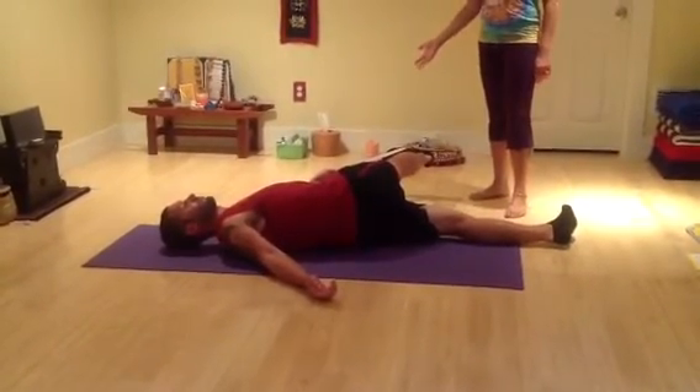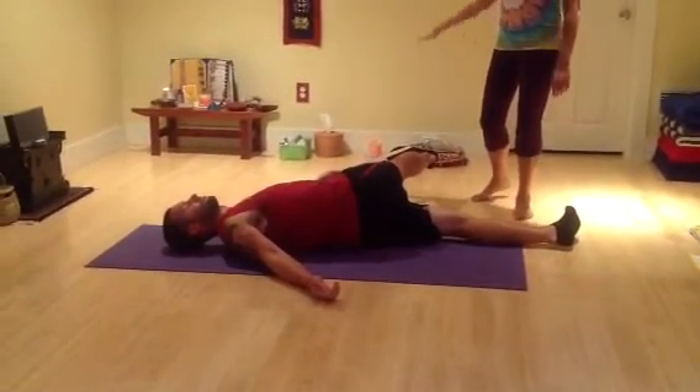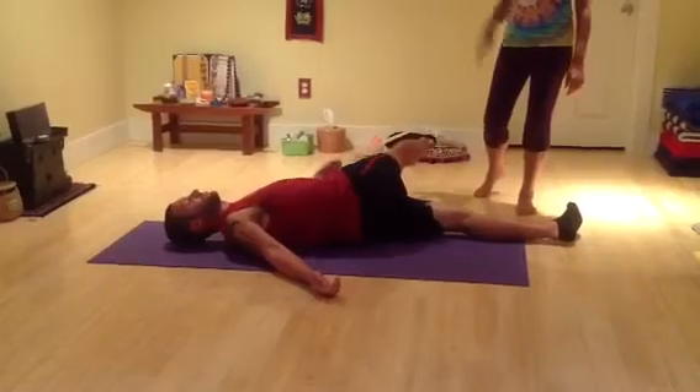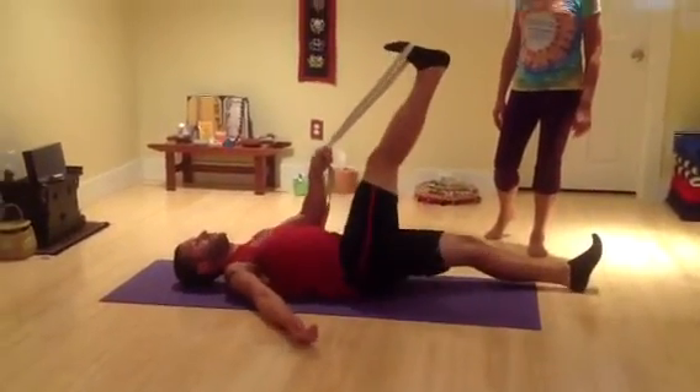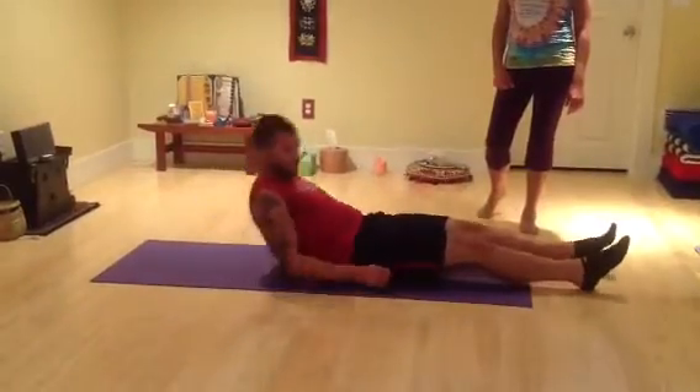I would suggest holding it between three to six breaths. Inhale, and as you exhale, raise the right leg up. Release the strap, lower the leg down, and then switch to the other side.